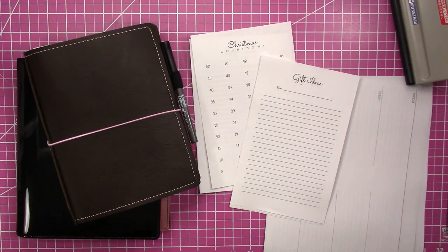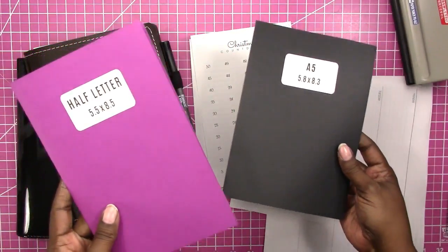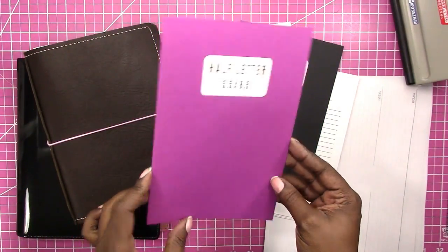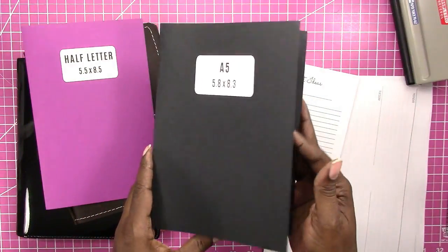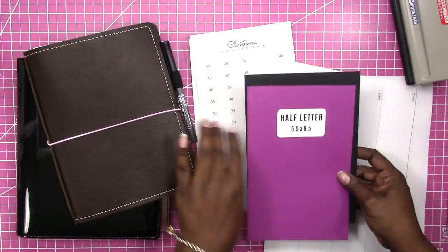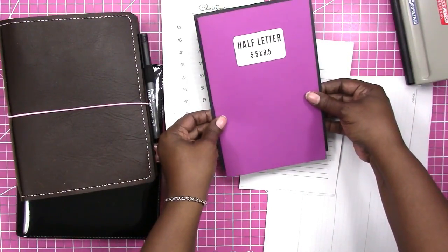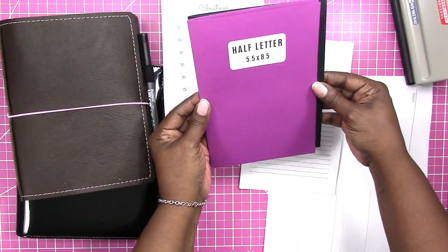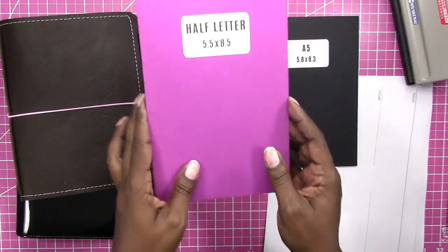In a previous video, which I will link here, I talk about the different sizes. I don't go in depth but I kind of show you examples of what the metric system is versus our US system of measurement. Here are the two — A5 and half-letter or half-page examples. This is what the size is in the US, and this is the metric size used pretty much everywhere else. You can kind of see the difference in the two. The true A5 is a little wider and a little shorter than the half-letter, which is the US version.